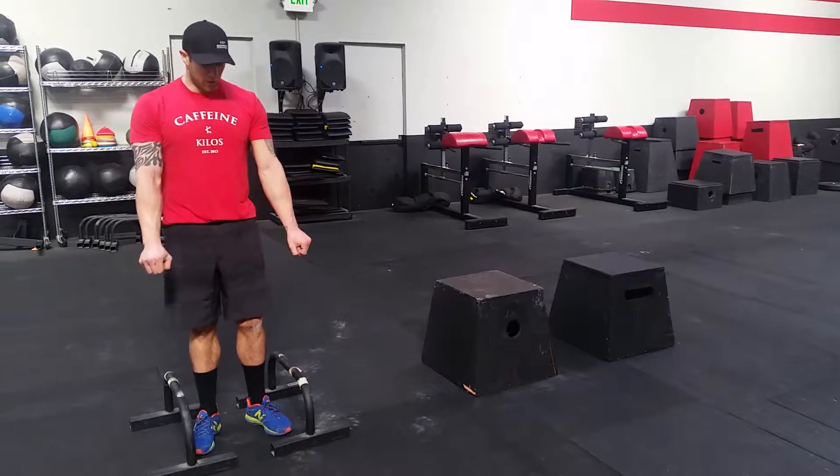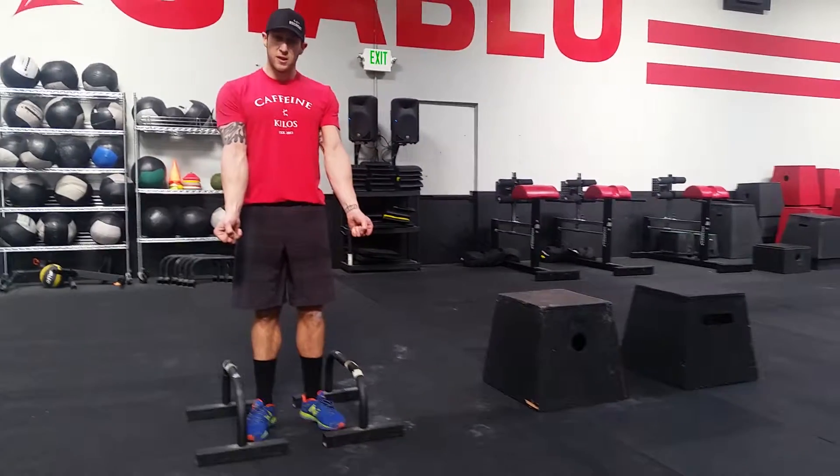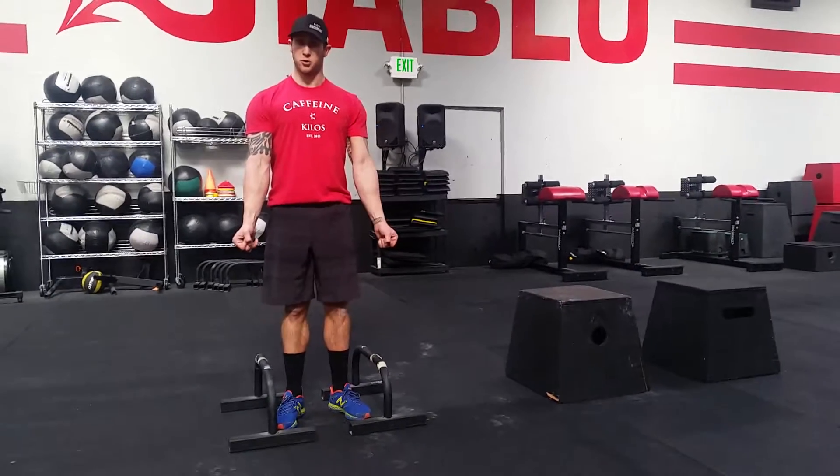But a couple things going on. We want to have the elbow pit forward. Your shoulders are rotated like you can spin the parallettes out. We want to push the shoulders down.